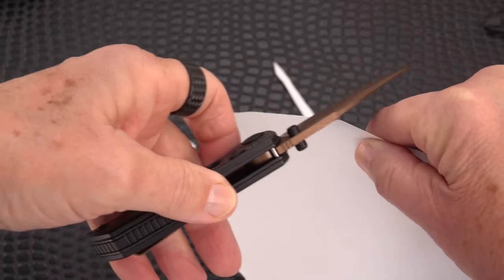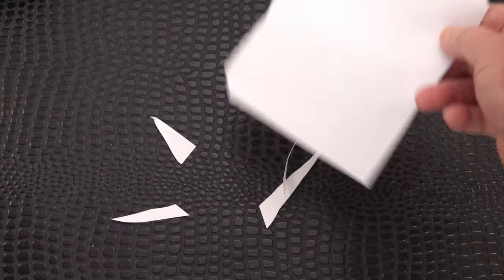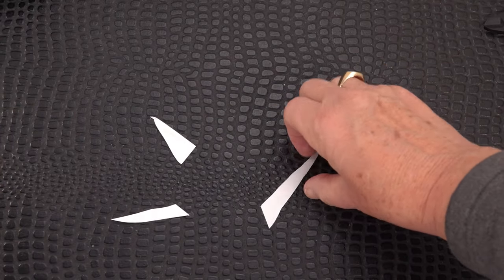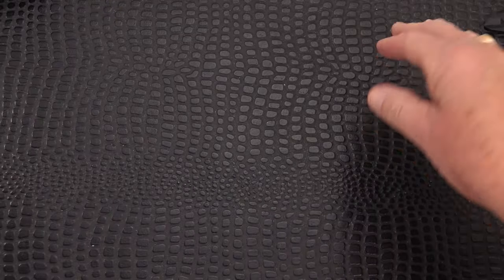Whoa — you know, that is slicey for a short, somewhat thick blade.